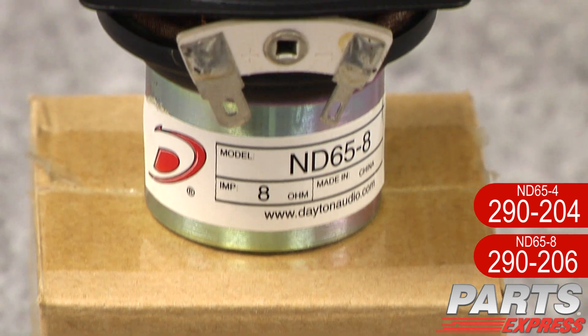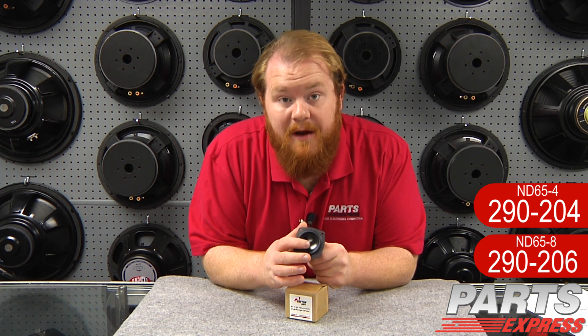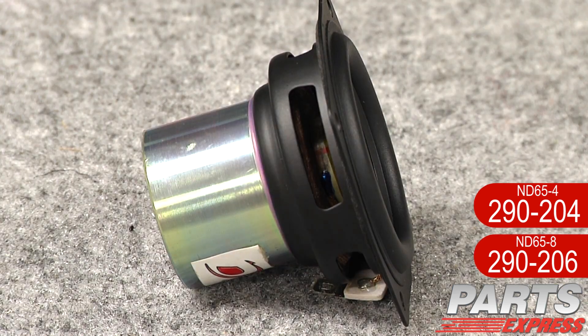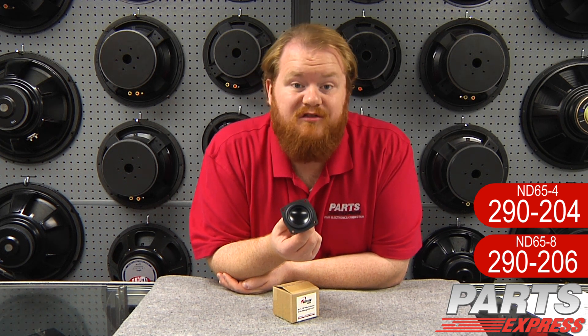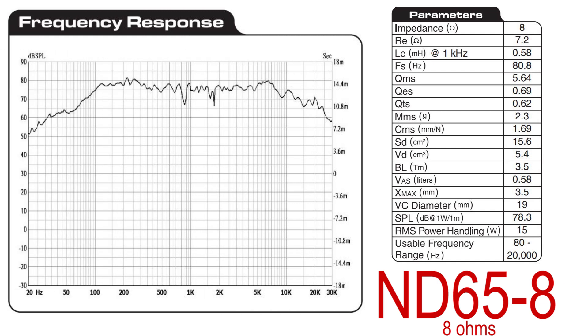I've got the ND65 here. It's a two and a half inch driver that's available in four ohms or eight ohms. It's got a rubber surround and a lightweight but very rigid aluminum cone. It's got about three and a half millimeters of X-Max, which is incredible for a driver of this size. The neodymium motor structure is self-shielded, so you don't have to worry about it interacting with other devices. You can set it near computers, TV screens, or anything else and not worry about damaging them. The power handling is about 15 watts RMS, 30 watts max. Usable frequency response goes out to 20,000 hertz. This is a true full range driver — great performance can come in a small package.